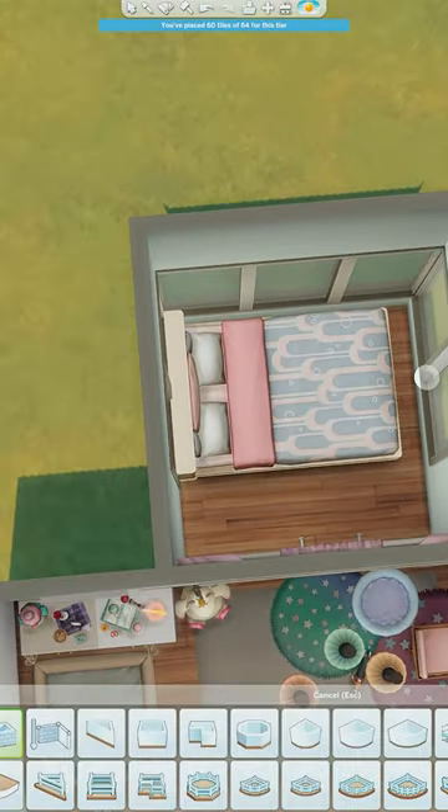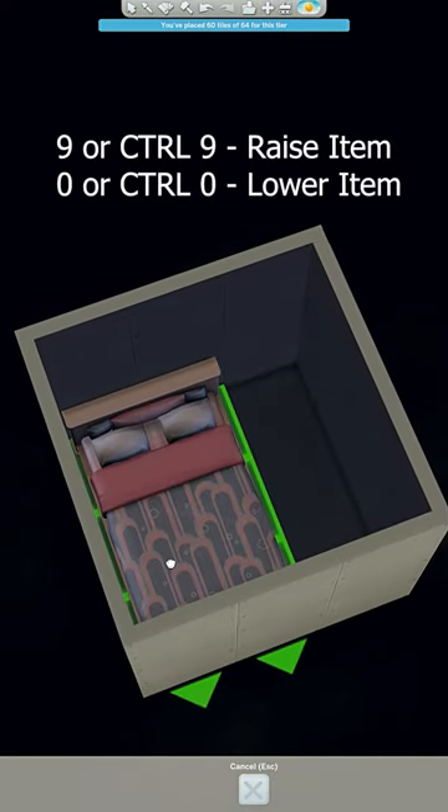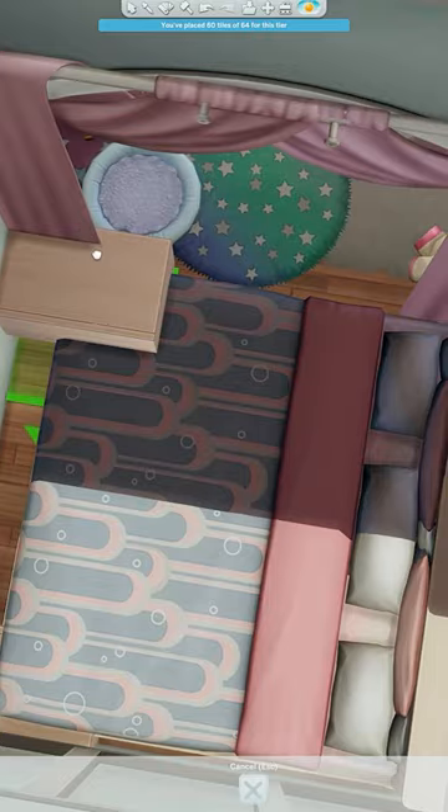Grab the bed you would like and then create a basement underneath this room. Grab that exact same bed and at the opposite side of the room we're going to raise the same bed up so you have this long — it's more like a triple bed.